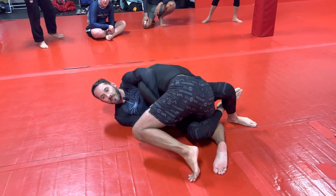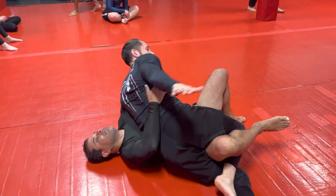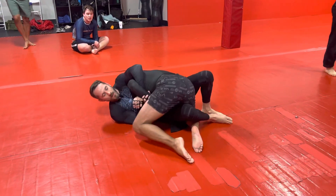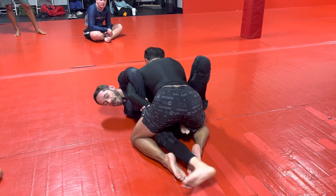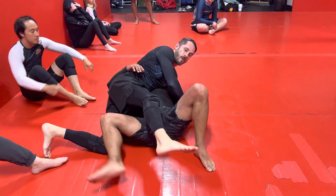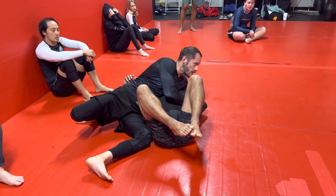He's probably going to stuff it in his thigh. If he doesn't — if he sits up and sits back to try to posture out — I'm going to come up on my elbow and hip bump sweep over. If he hides it, I'm going to do a little hip escape, bring my outside leg into a butterfly hook, take this leg off, and then bump and swing over. This leg may get trapped, in which case use your foot to free it. We still have the Kimura grip the entire time.